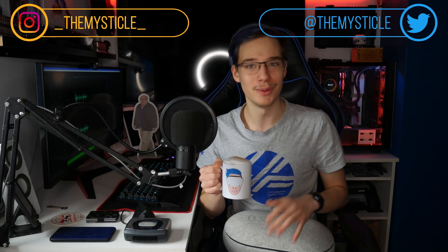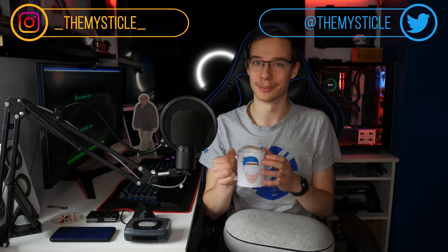What is up everyone? Super exciting video for today. A lot of you were waiting for this, I was waiting for this, and I'm happy to say after multiple testing, I finally have this out for you.